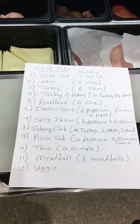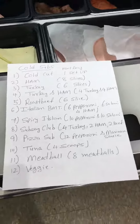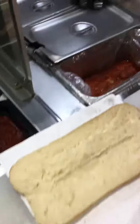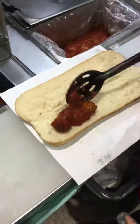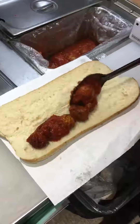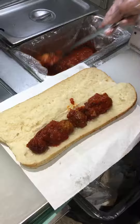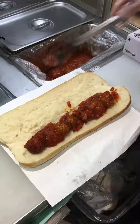Number eleven is Meatball. Meatball is not cold — we put them in a hot well. It is a hot sub. We put eight pieces of meatball on the bottom of the bun. Eight pieces of meatball go on the bottom of the bun — that is the Meatball sub.